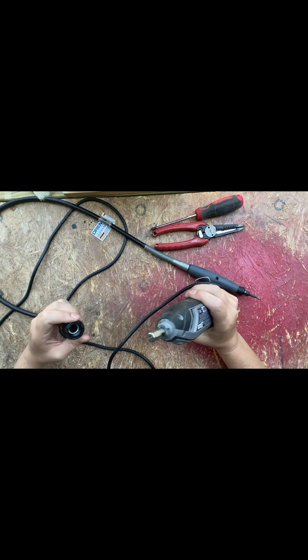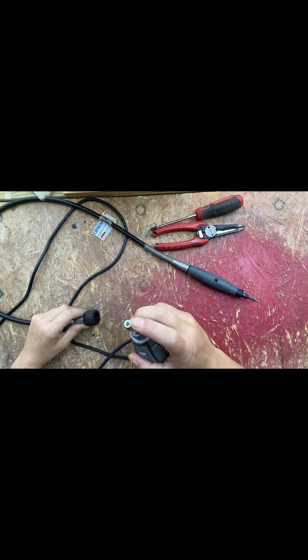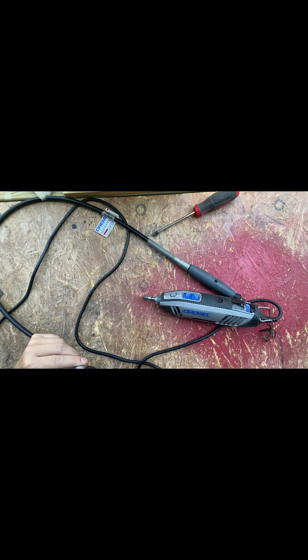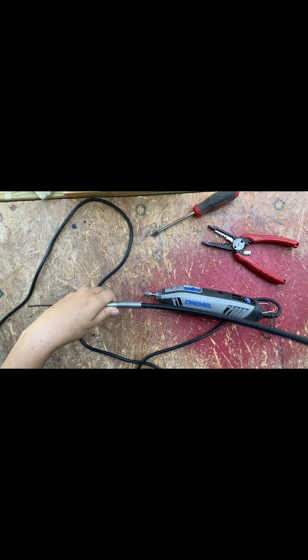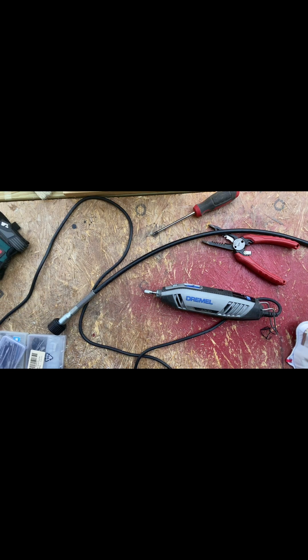I've done this a couple times — this will be my first time recording it, so let's see if it goes as smooth on screen as it does off screen. As you can see it did break right in there, so normally you would be able to pull this out. Never mind, it came out. Okay, that one actually ended up coming out, and as you can see there's still quite a bit of grease on there, which there should be because I haven't had even 20 hours probably on this inner core.